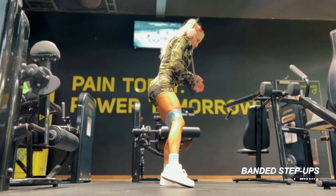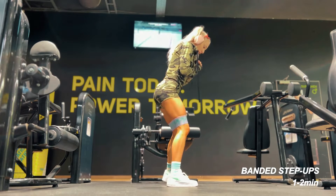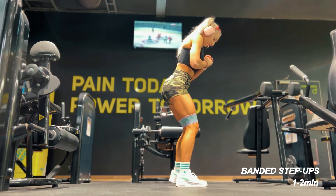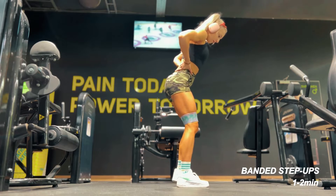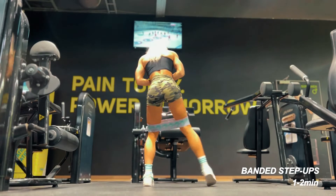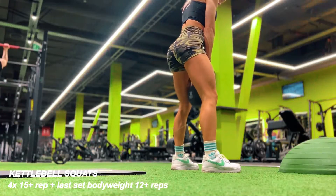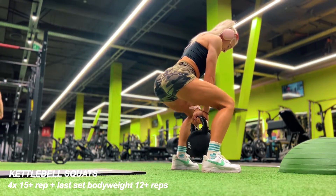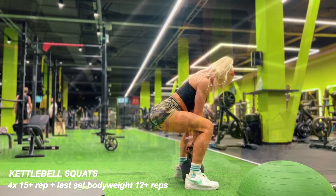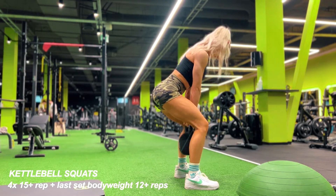As always, I start my workouts with a little bit of a warm-up. I'm doing some step-ups with the band — this is one that I created myself and there are still four different designs available on the website. I absolutely love step-ups to fire up those glutes before moving into the exercises. This is the first exercise that burns your glutes and prepares them for the killer session.